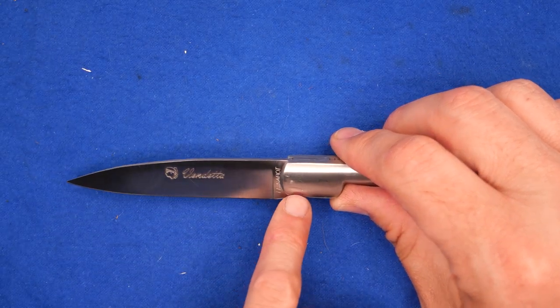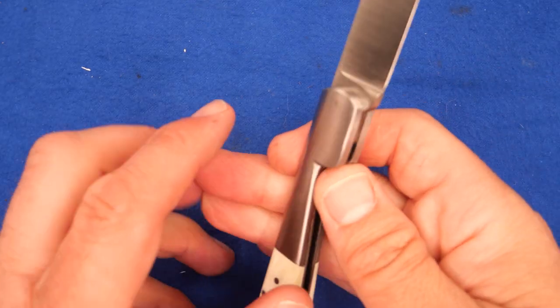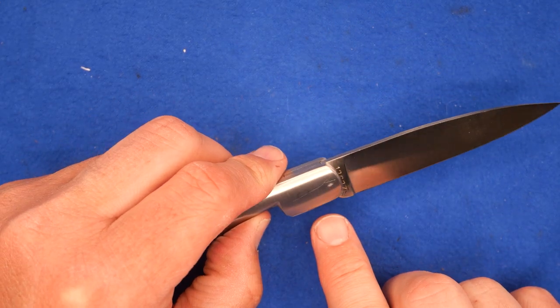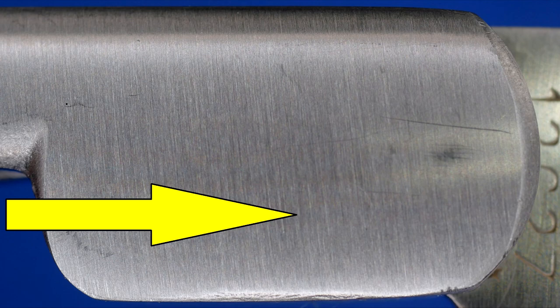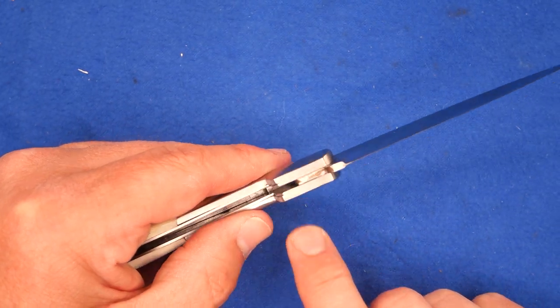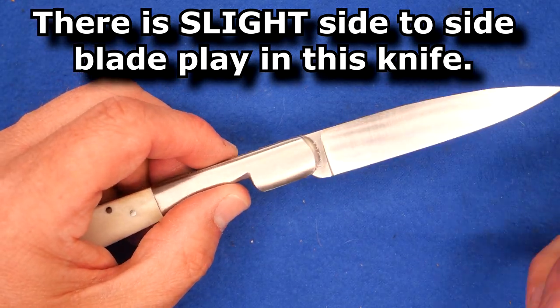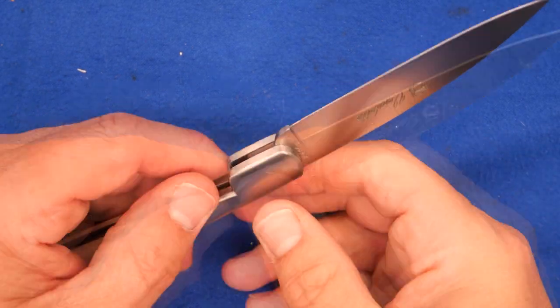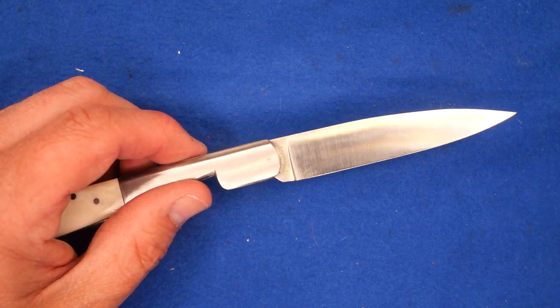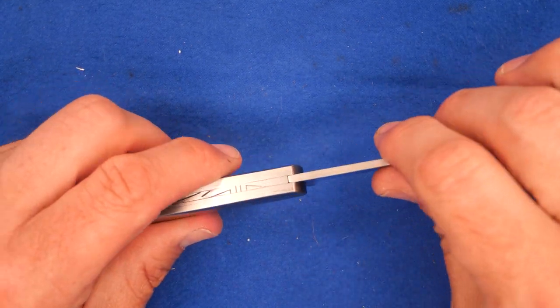On this side you can see the point where the pivot pin went in — just the outline of that. On this side you can't see it as clearly, but it's there as well. I'm not even sure if they've got washers in between there or not, because I've not taken one of these apart. I'd basically have to wreck it to take it apart and then rebuild it. I'm just not into rebuilding knives — I don't quite have that skill set.